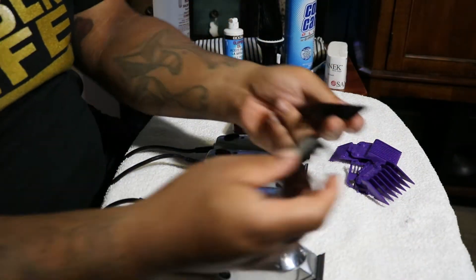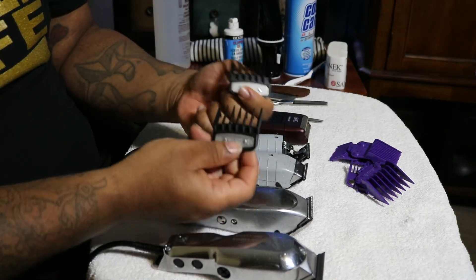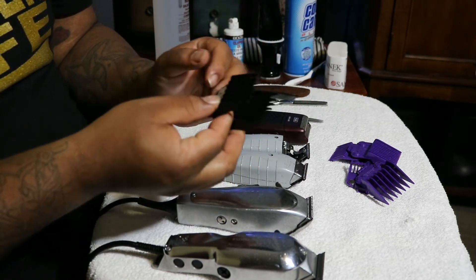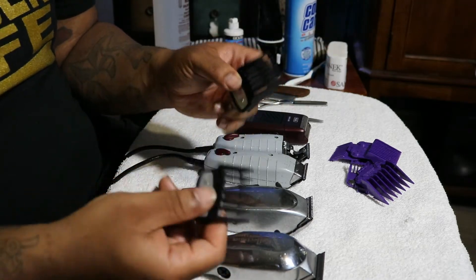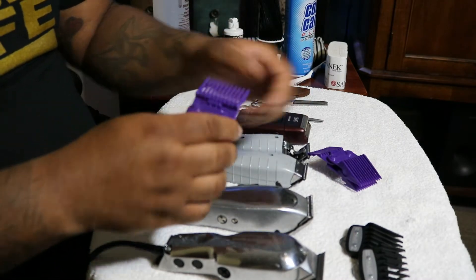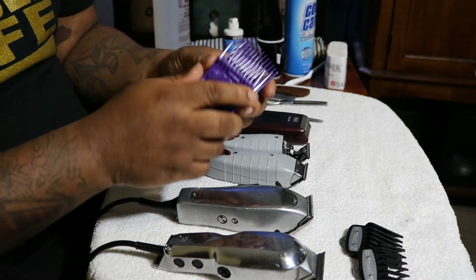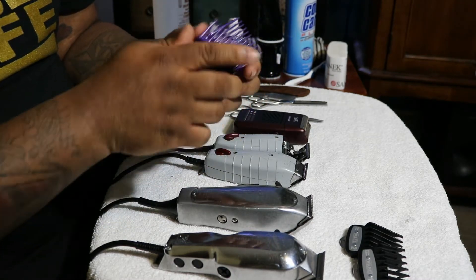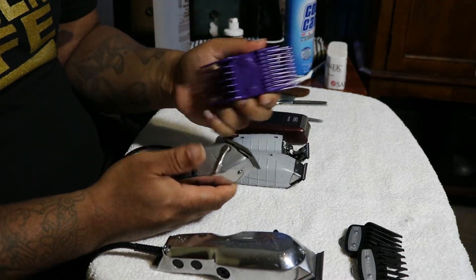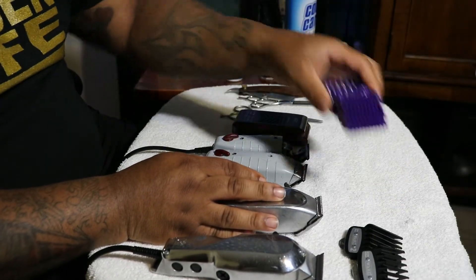Next, the guards. These are premium guards for the Wahl Seniors. If you're a barber, you should get these guards — these are the best guards for Wahls, for real. These guards are really thorough, and I started to use my Seniors a lot more because of these guards. These are the Master Guards, the Nano Magnetic Guards, and the double Magnetic Guards. They've got some single guards — they're corny, they're cheap, they're not durable. So if you got a pair of Masters, get yourself some of these Purple Guards. They're the best guards for the Andis Masters, hands down, and they go on a lot of other clippers.